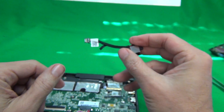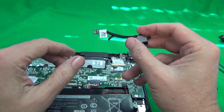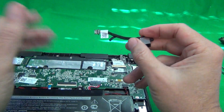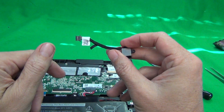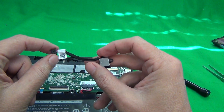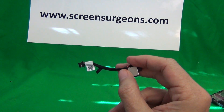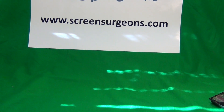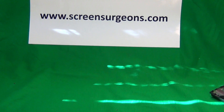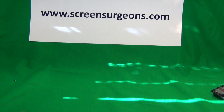We have these available from us, from Screen Surgeons, to sell to schools or retail customers. For schools, go to our website www.screensurgeons.com, click on the Schools tab, fill out the form and say that you need the power jack, and we can provide pricing. We don't have it in our online catalog just yet, so if you're a retail customer, you can also go to the school form and just say you're a retail customer and that you need this power jack.